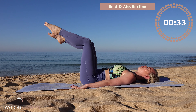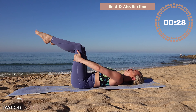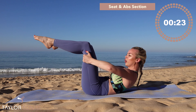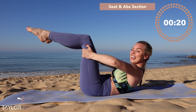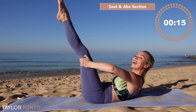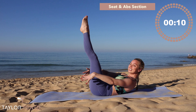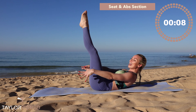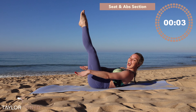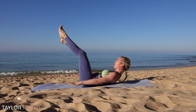Hold it there — knees over the top of your hips, toes in line with the knees. Bring your hands underneath your thighs, tuck your chin to your chest, and peel your head, neck, and shoulders off the floor. Lengthen those feet out — push your palms towards the floor. Not long left to go — inhale, exhale, four, three, two, one. Well done!